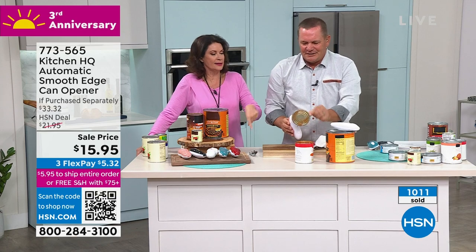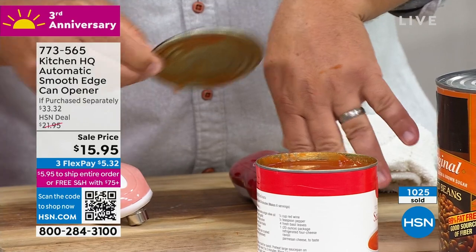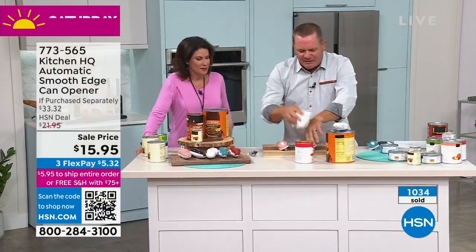Show again that it's smooth on the edge. Every time I see this — I'm going to use the back of my hand too. That's tomato sauce, not blood. That's tomato sauce. So smart.